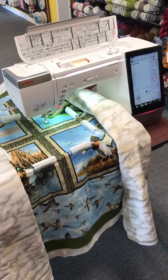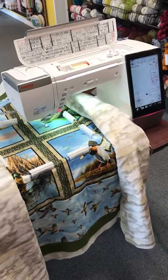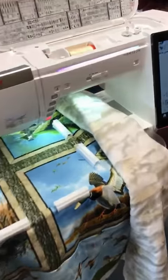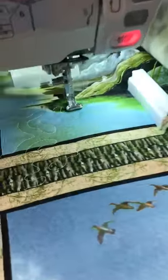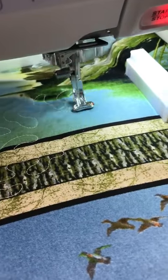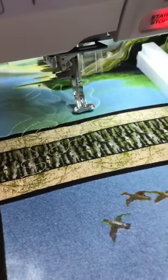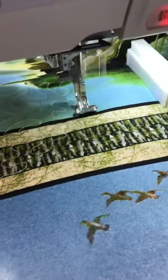Hey y'all, check this out. This is our work in progress. Matt made this really cute lap quilt today, and we are playing with the Janome Quilt Maker Member Craft 15,000. Doing a little all over stippling. This is really neat.